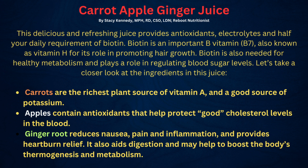Let's take a look at carrots. Carrots, of course, are the richest plant source of vitamin A and a very good source of potassium — we know they're great for your eyes. Apples, again, have antioxidants that get rid of all those toxins out of your body, and they help protect good cholesterol levels in the blood.